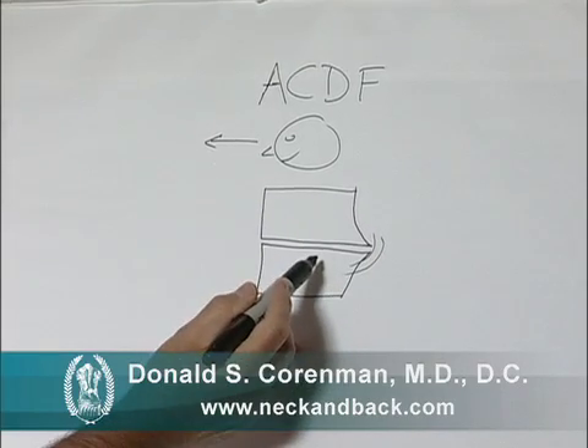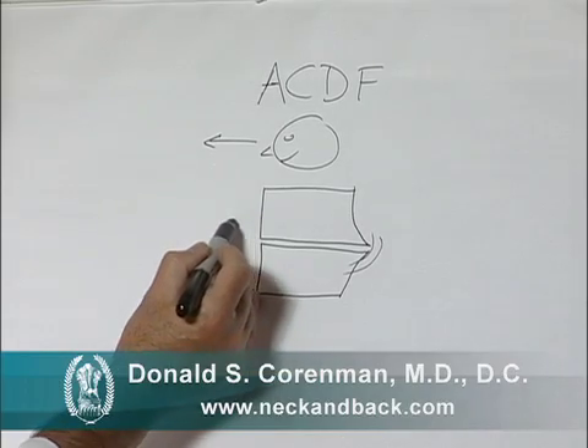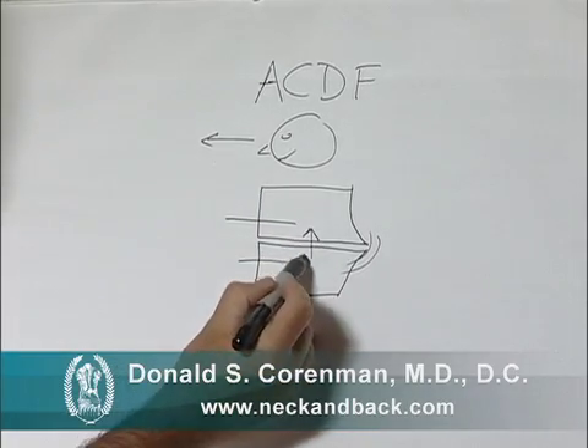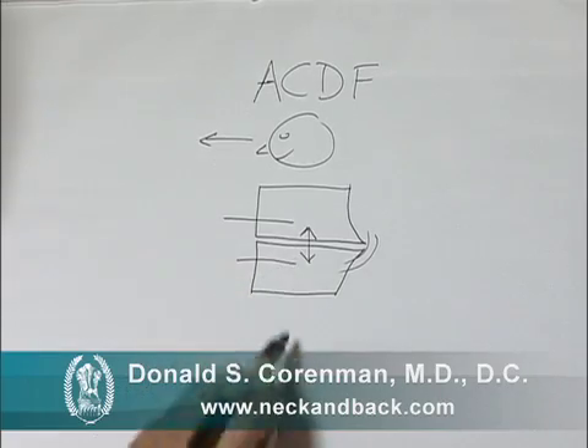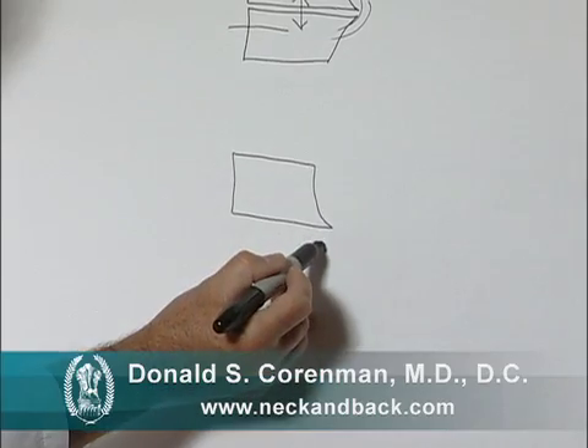This procedure first starts with a small incision in the front of the neck. And when we finally reach the vertebra, we put small pins in the vertebra and literally pull them apart. When we do this, we return the vertebra back to their normal anatomic alignment.